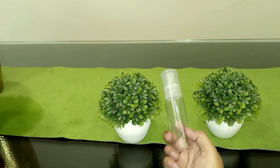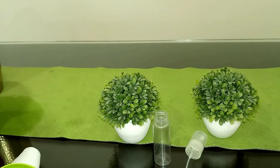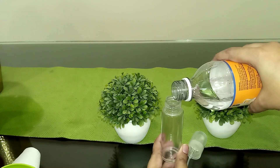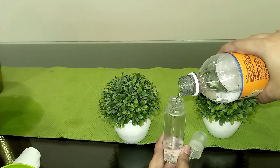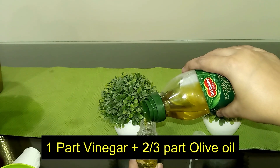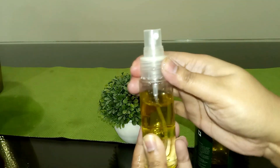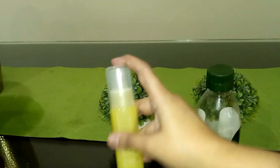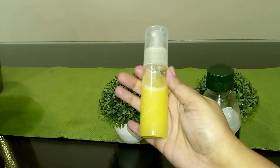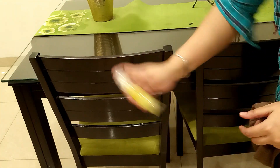Another recipe on the list is for your wooden furniture — that is DIY furniture polish. Take a small spray bottle because you don't need much product. This recipe includes one part white vinegar and two to three parts olive oil. Shake well before use. Never spray directly on the furniture — take it on a cloth first.